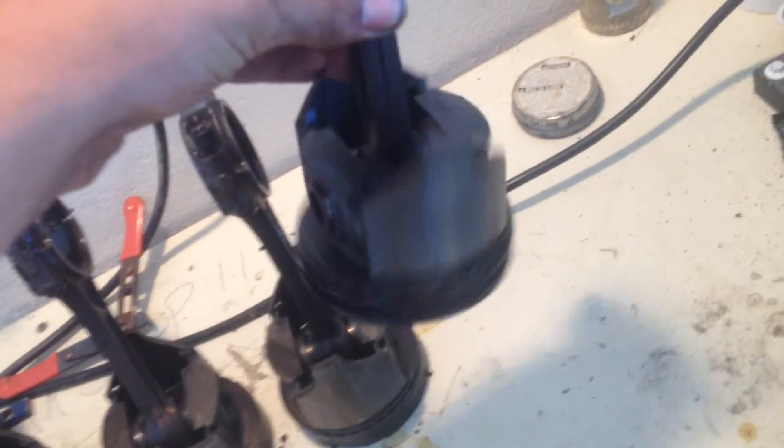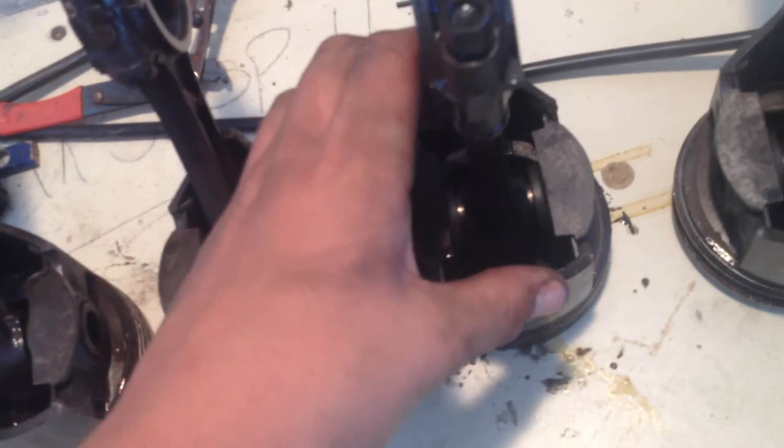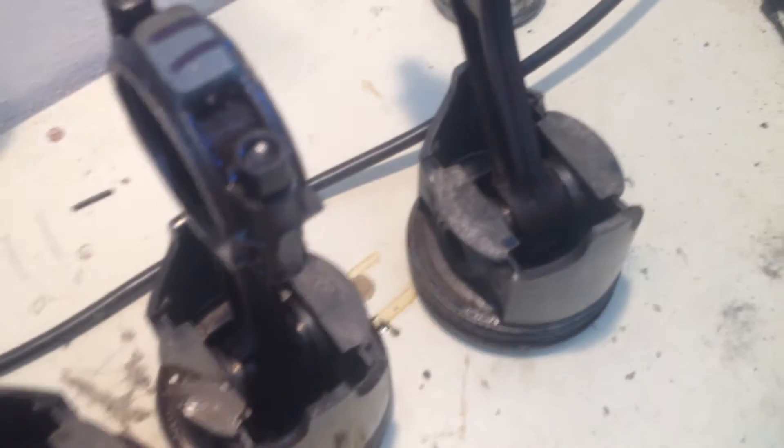Number one moves very nicely, nice and free. Number two on the other hand doesn't move at all, and the bearing in that has a little bit of scoring on the inside. The rings on it are completely seized besides the oil ring. And number three and number four are pretty much the same — they move freely but the rings are seized.